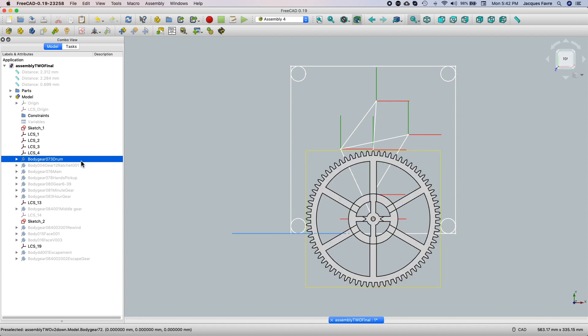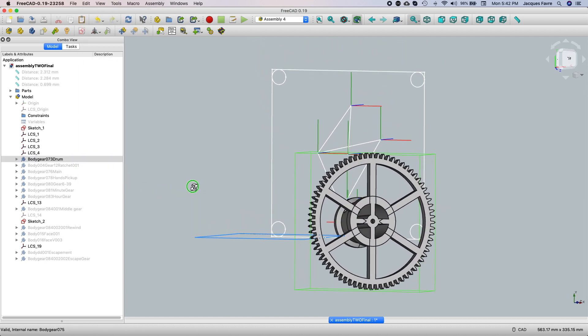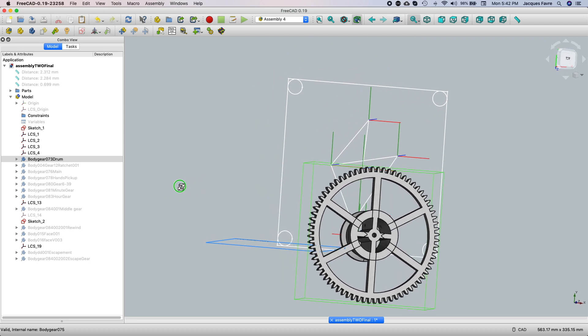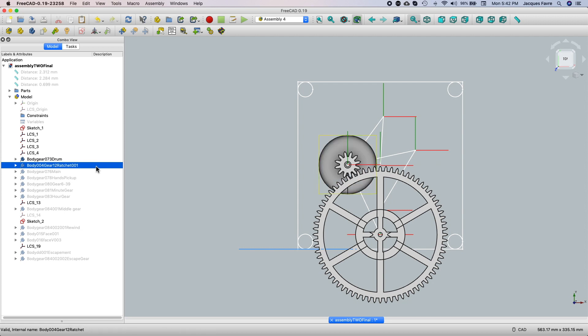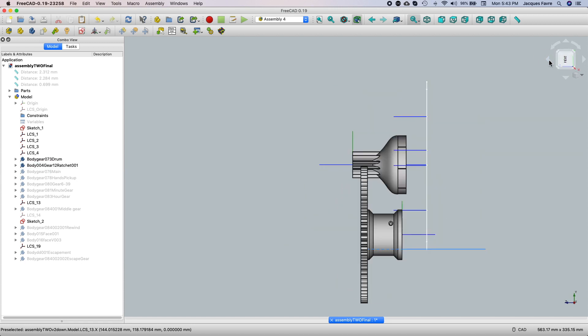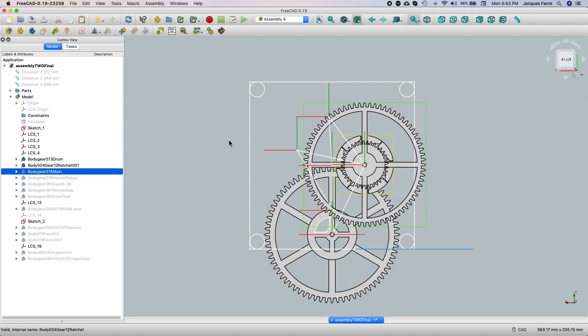The first gear I'm going to place is the drum with the main gear. Then there's this gear — it will give power to this gear, and on the back there will be a ratchet that will power this gear.